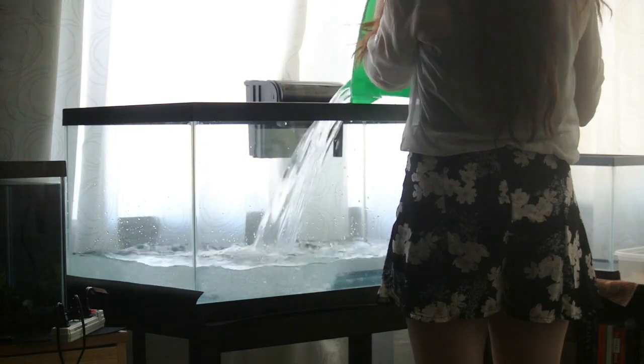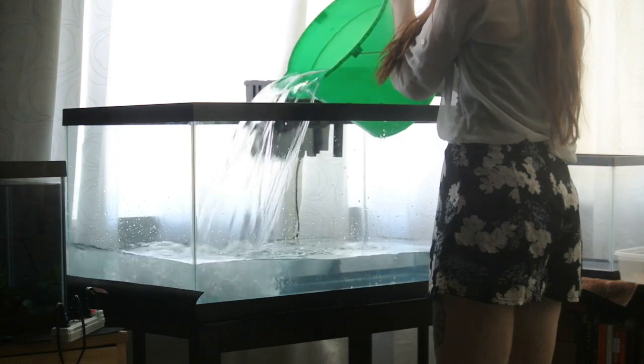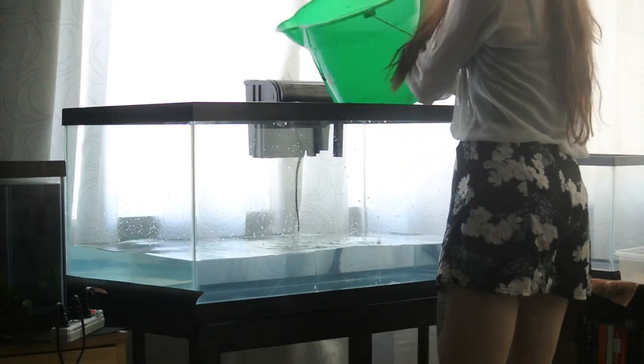Next I'm adding in fresh dechlorinated water, and I'd just like to point out that it's extremely important to find a stand for your tank that fits it completely. All four corners of the tank should be touching the stand and nowhere should it be hanging off.